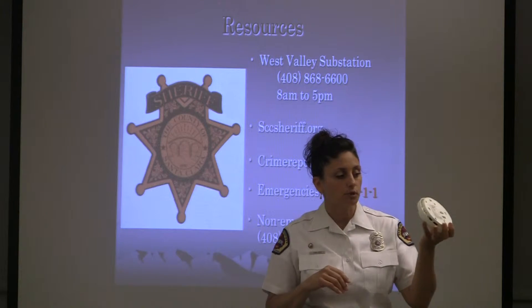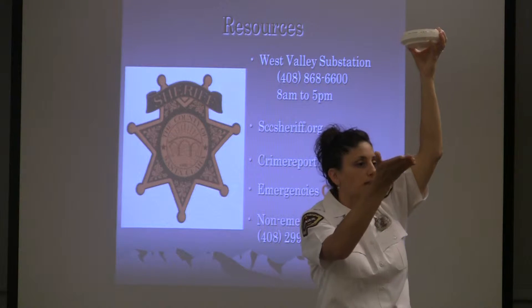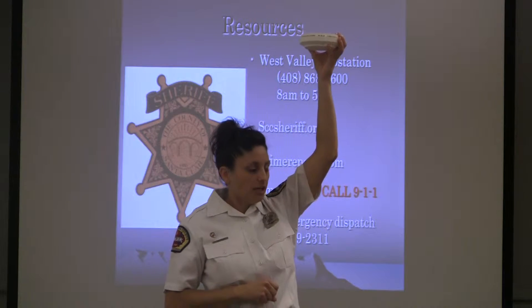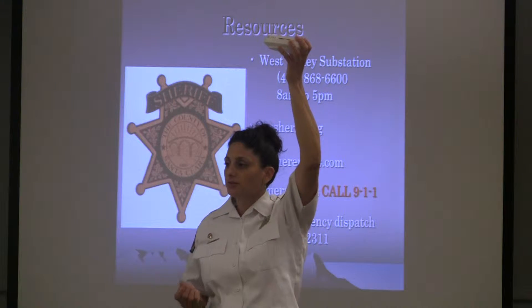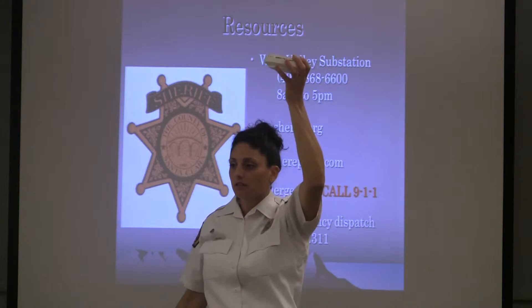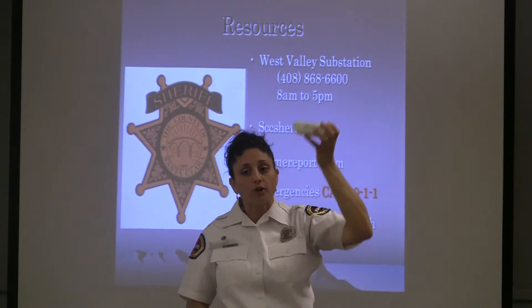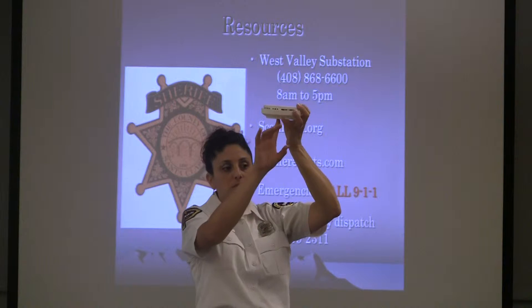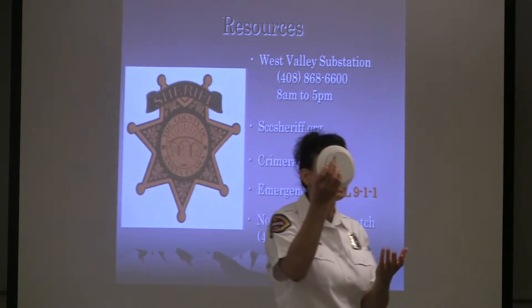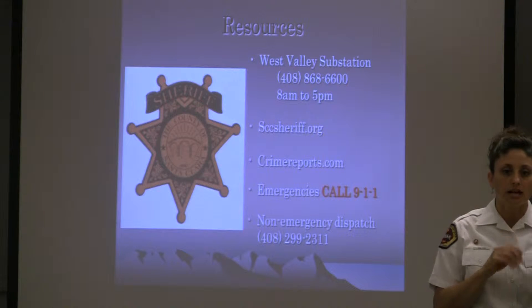Change the battery once a year and test it once a month. They're usually up high because smoke rises. When they're up high it can be challenging to reach, but it's simple — just take a broom handle and push it up there, depress the button, hold it for a couple seconds, and the alarm should sound. You don't need to get on a chair or a ladder — just use a broom handle, a long umbrella, anything long that can depress the test button.